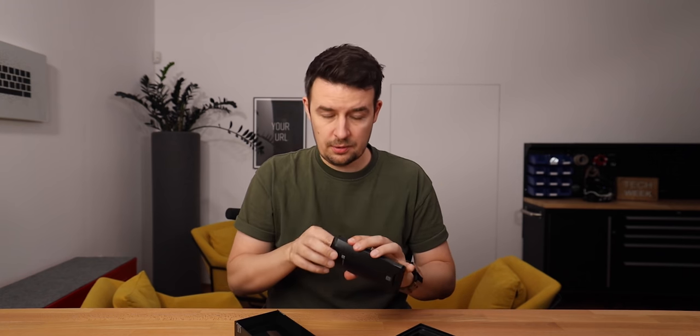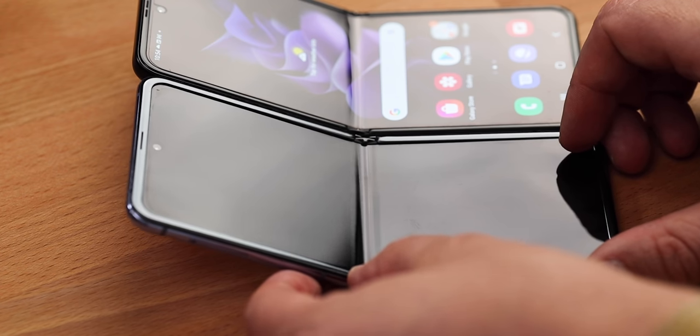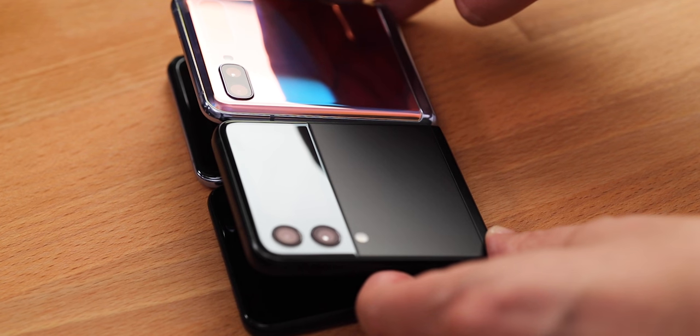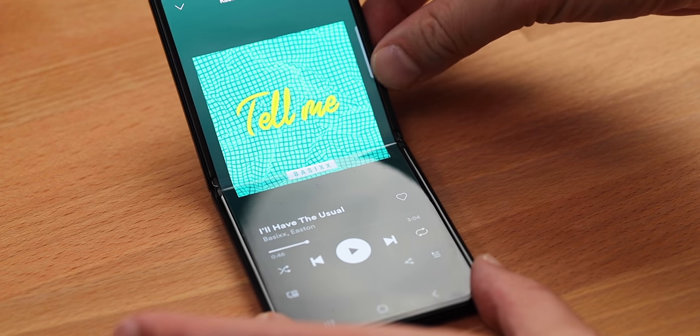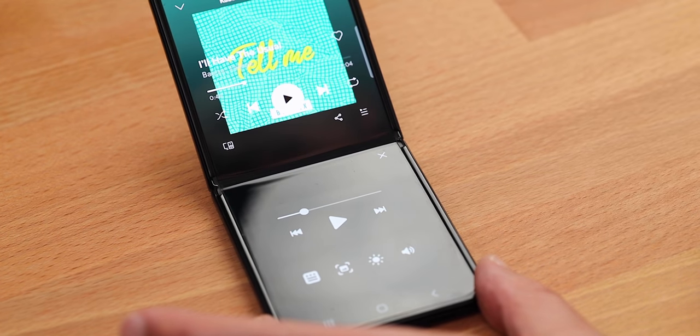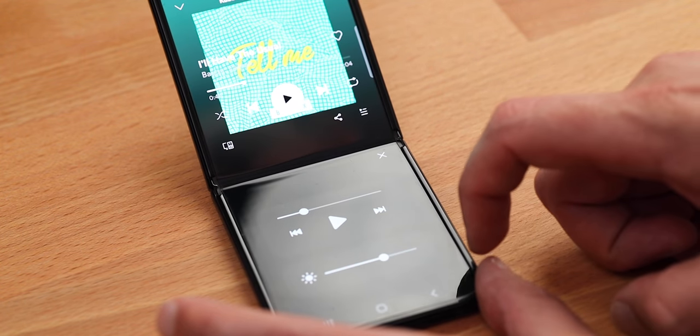There's almost nothing in the box but the phone — some papers and a cable. The Flip's hinge is more precise than its predecessors, giving the phone more stability at different angles. In some apps, and likely more to come, when you fold the phone, the lower part of the screen becomes a control panel. It's cool, but it's a software thing. Hardware-wise, this phone is so much better than the previous one.